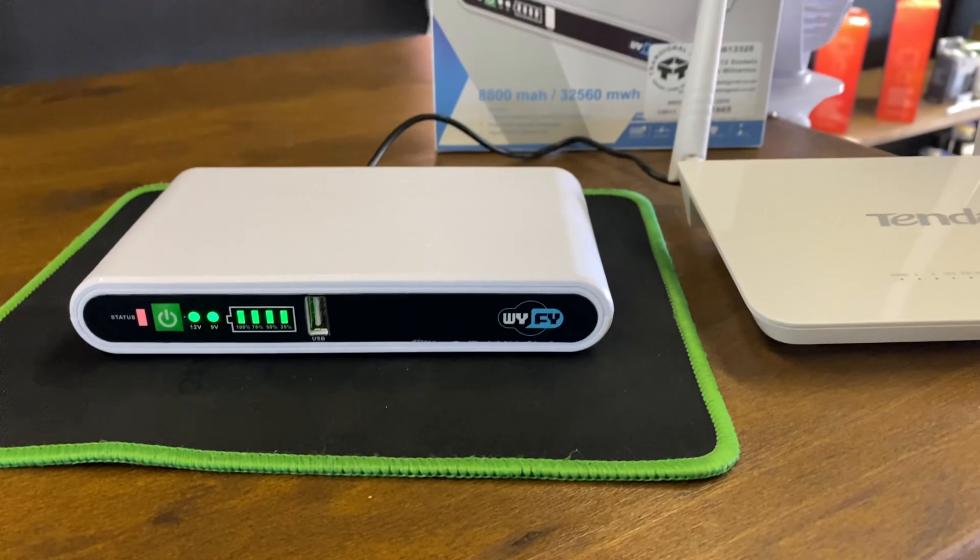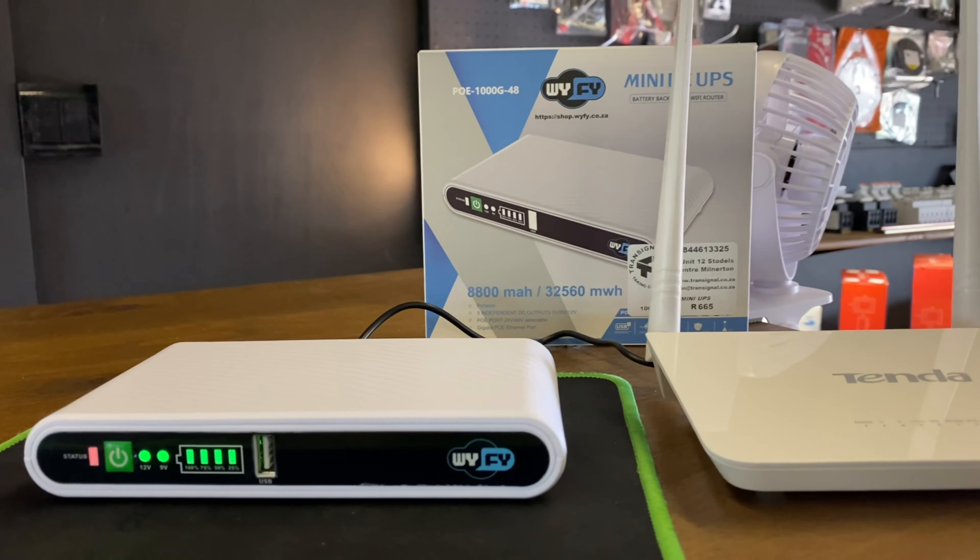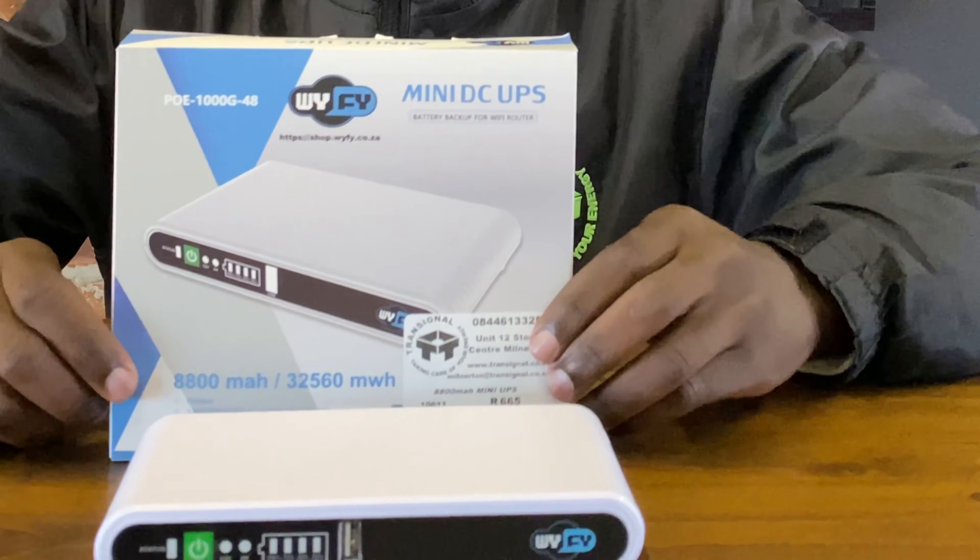Load shedding is here to stay and so is your Wi-Fi. This Wi-Fi UPS is found in Transignal Electrical Cells. You can have Wi-Fi during load shedding.